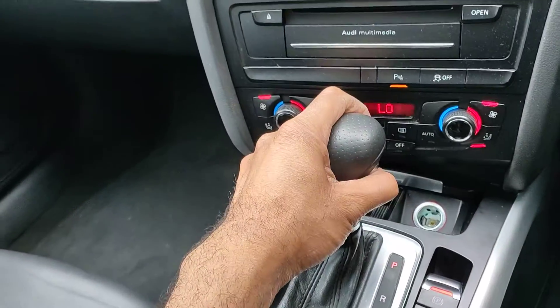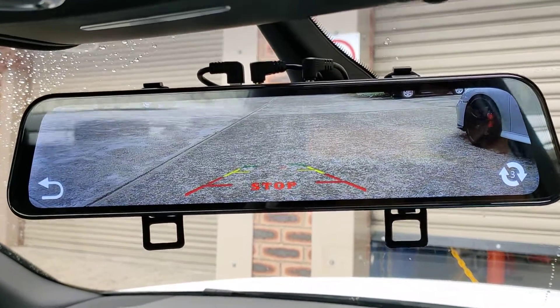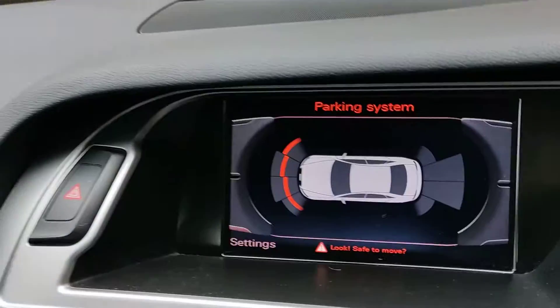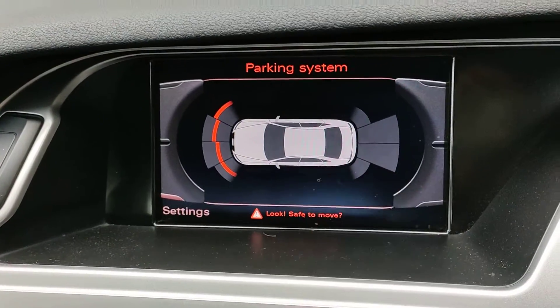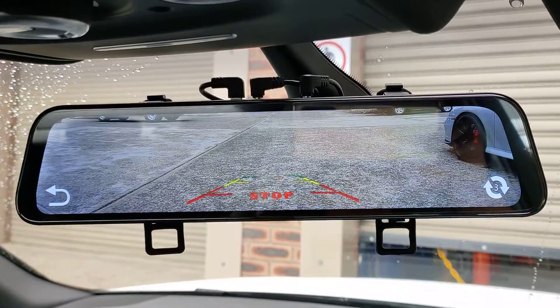So when you go to reverse, you put it in reverse and that will come on. And your parking will still be working at the front and the rear for the Audi system. But at least you have a vision now of what's happening behind you.